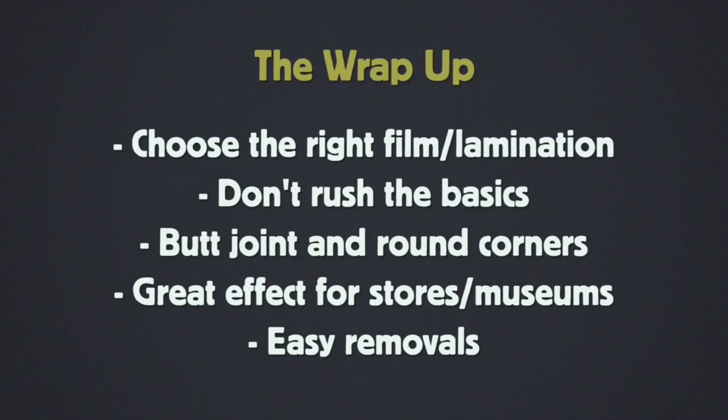To wrap up: it's all about choosing the right film and lamination. Don't forget the lamination — not all laminations are made for floors. You want something slip-resistant and extremely durable because of the high foot traffic. Don't rush the basics — very important on floor graphics. A very straightforward install if you set up the hinges correctly. Always make a butt joint and round those corners. Floor graphics are excellent for stores, museums, galleries, and similar venues, and they're very straightforward to remove because the film is thick and generally stays on for six months to a year.